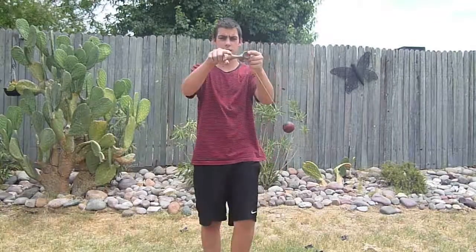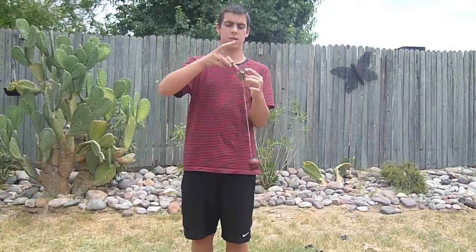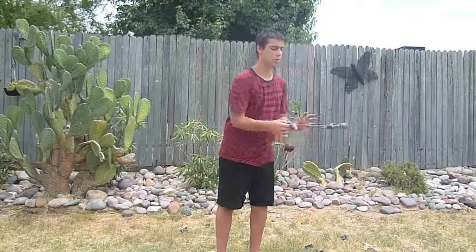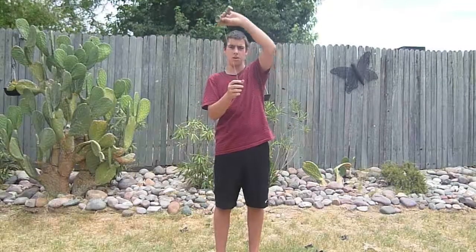You grab this thing right here on the Kendama with like four fingers and your thumb. You've just got to go like this and you're going to throw it up. If you throw it up, it should stay centered in the air. And like this, you're going to grab this part — it's going to come down and it's just going to swing.